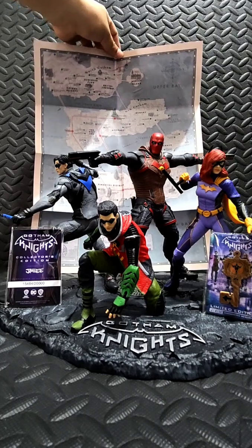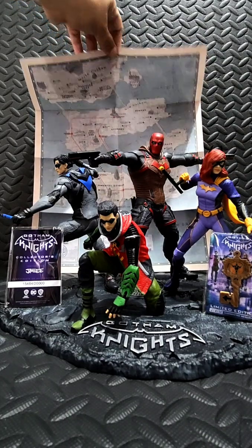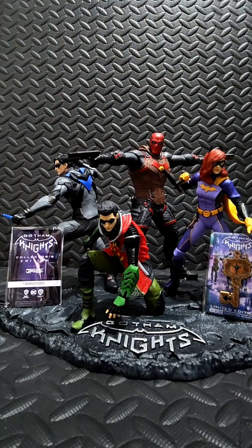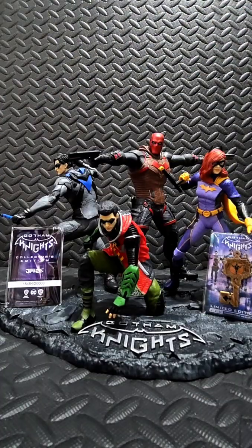Maybe frame the map and display it with the statue. If they had just rolled the map instead of folding it and shipped it in a protective tube, that could have been better.